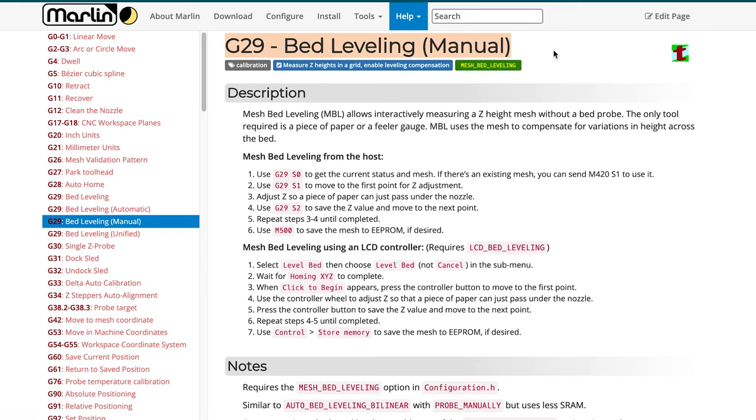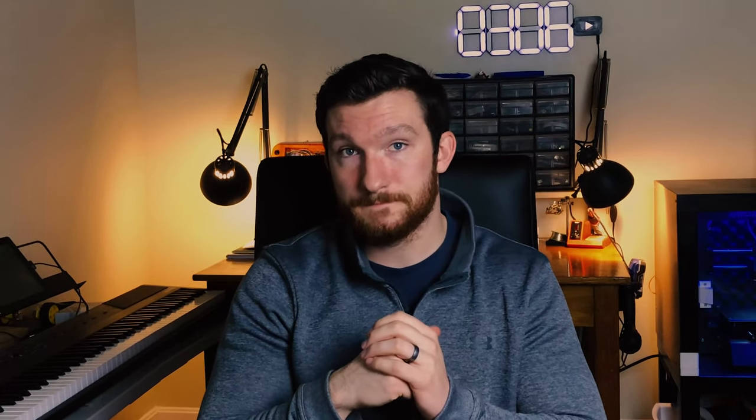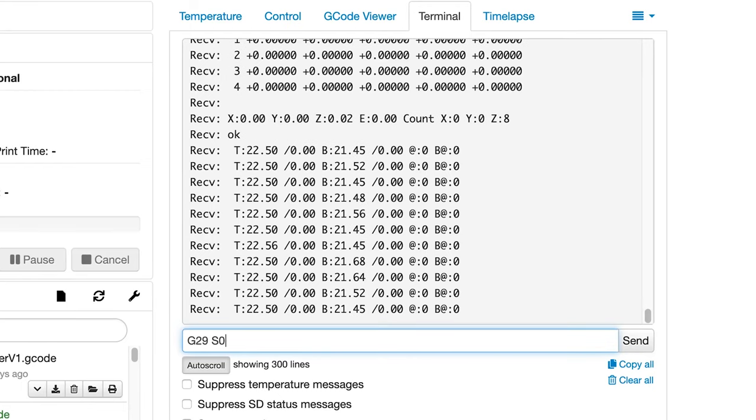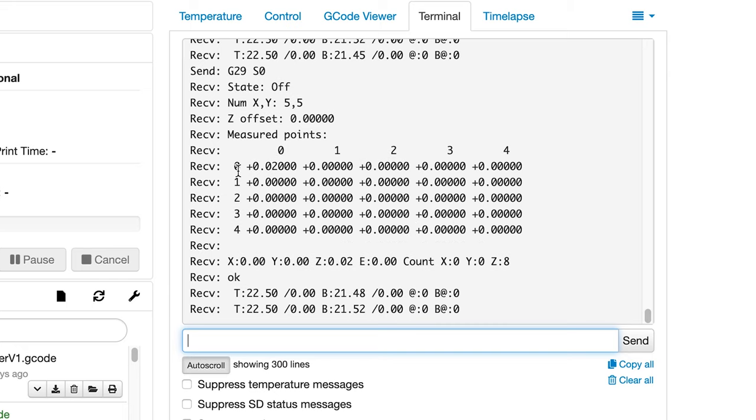The G-code command G29, when paired with various arguments, allows you to view the current mesh, start a mesh leveling procedure, or edit points on your existing mesh. To do this, you'll need to be able to send G-code commands to your printer and view the response. I usually slice with Cura, which allows you to send G-code commands but you can't view the response. To get around this, I use Octoprint to control my printer, but you could also use a separate program called Pronterface, which I'll have linked in the description. Within your terminal of choice, send the command G29 S0 to get the current status and existing mesh.